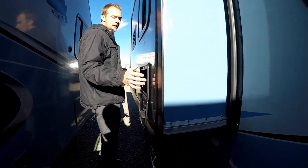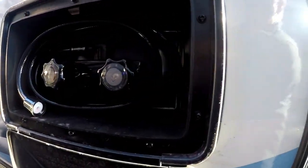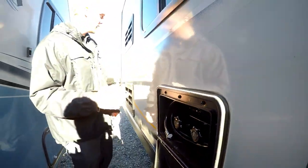All R-Pods come standard with an outside shower — you have hot and cold water on the back side of your trailer so you can wash off your feet, the kids, the dogs, or anything, and you're not getting the front of your campsite dirty.